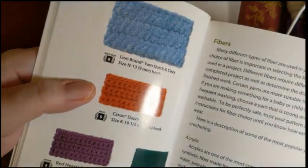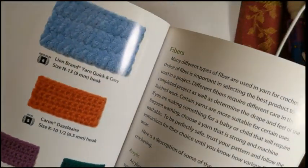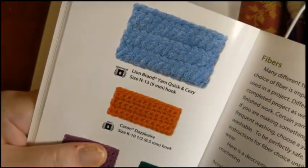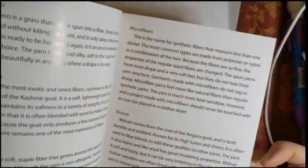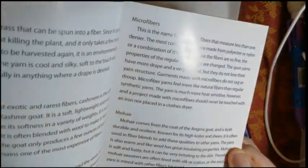The book gives examples of crocheted samples with different yarn weights and different hooks, showing their relative sizes — I like that, it's pretty clever and gives you a visual sense of what each weight looks like. It also tells you about different fibers, giving an overview of bamboo, cashmere, cotton, linen, microfibers, mohair, nylon, polyester, rayon, silk, soy, wool, and merino wool.